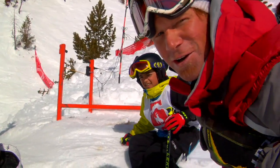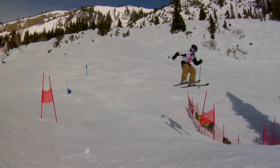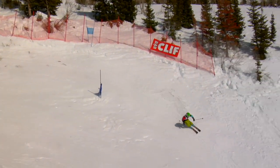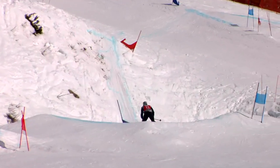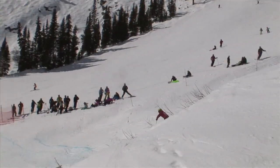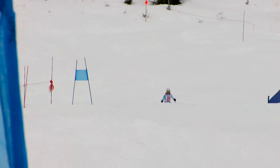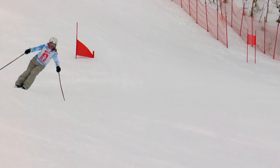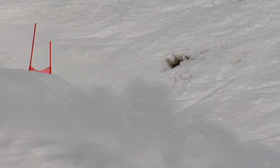The real heroes are in the under four foot class. These jumps are twice the size of their bodies. We've got one of the best.